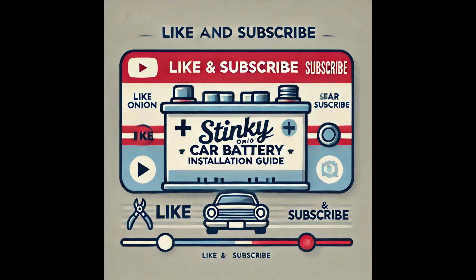Thanks for following along. I hope this guide made it easy for you to install a car battery safely. If you found this helpful, please like, comment, and subscribe for more DIY guides.